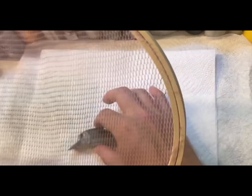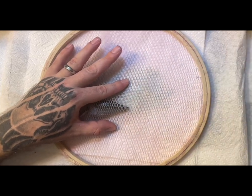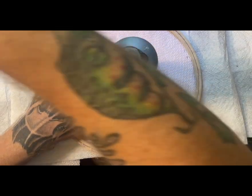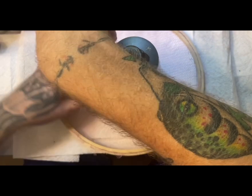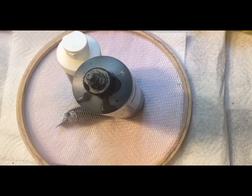I'm gonna put it down here like so and I'm gonna get a bigger bottle to hold it in place where my scales won't move. That's the key to this — you don't want your scales to move whatsoever. If they move or if you spray on high pressure, you'll muddy up your artwork and you don't want that.